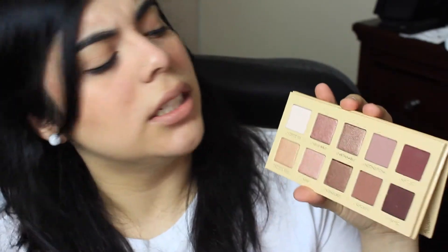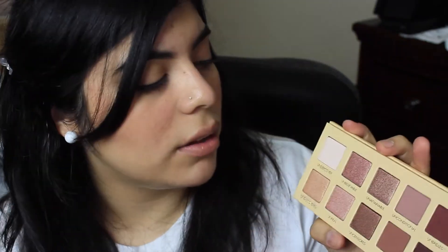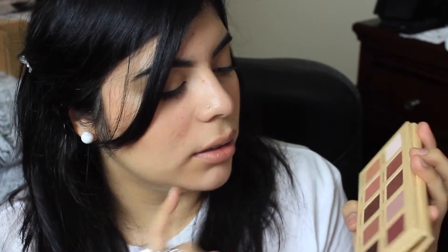My best friend always has her makeup on point on Snapchat and she's always telling me it's the Lorac Unzipped palette, so when Ulta had 20% off I had to pick it up. These red and burgundy soft colors have been my favorite for a while. Oh my god, I barely tapped it and it's already super pigmented. I'm so excited to use this — welcome home!